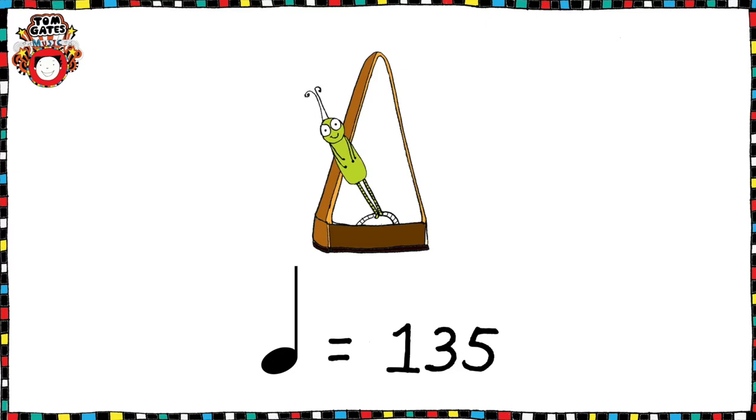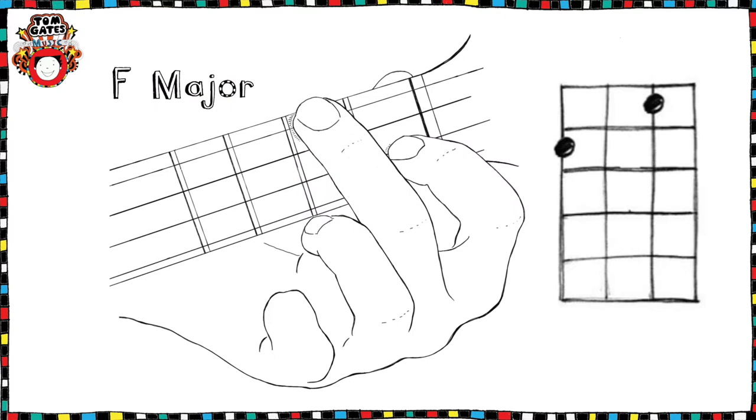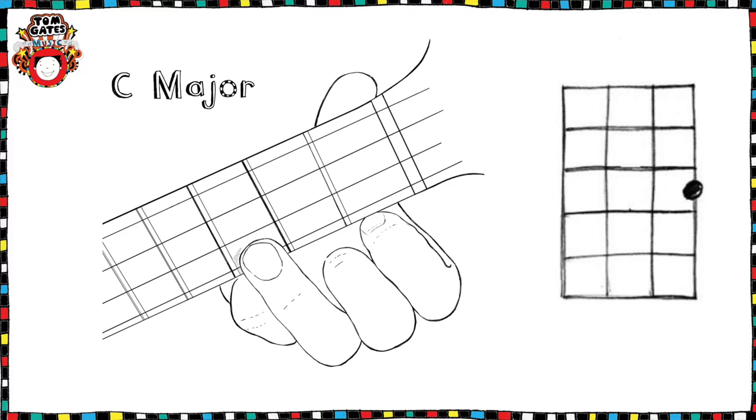If you use a metronome, Delia's A Weirdo is at 135 BPM. Delia's A Weirdo features four chords on your ukulele: the chords F major, Bb major, Eb major and C major, and there's a chord video to help you with these.